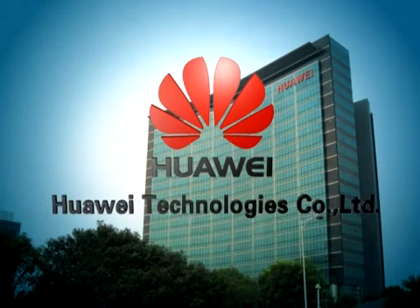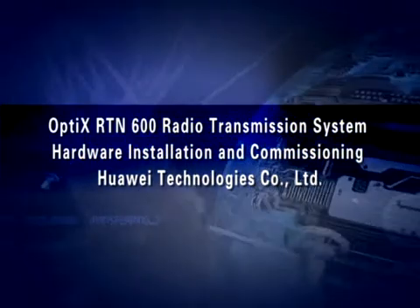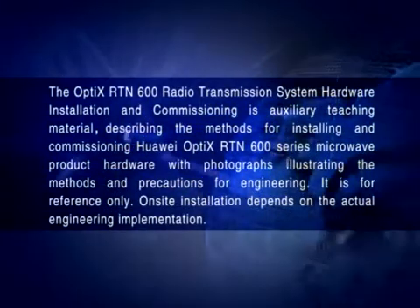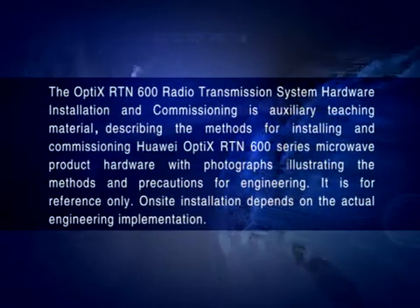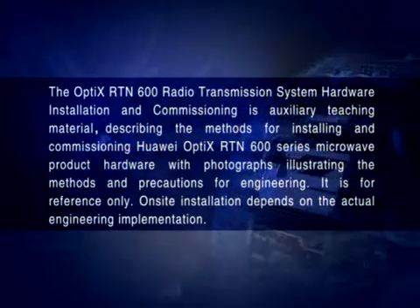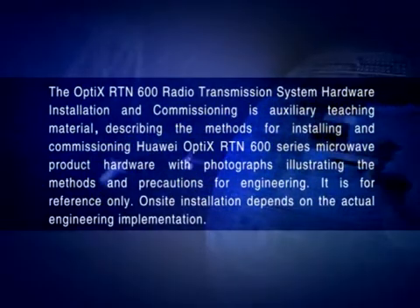Huawei Technologies Optics RTN600 Radio Transmission System Hardware Installation and Commissioning. This is an auxiliary teaching material describing the methods for installing and commissioning Huawei Optics RTN600 series microwave product hardware, with photographs illustrating methods and precautions for the engineering. It is for reference only, and on-site installation depends on the actual engineering implementation.